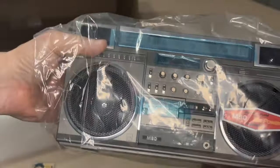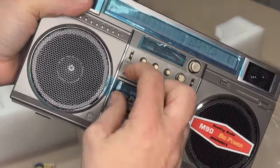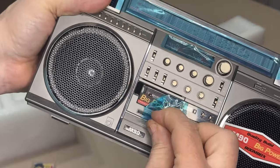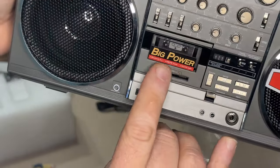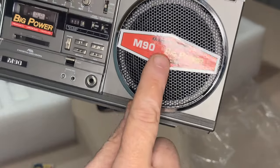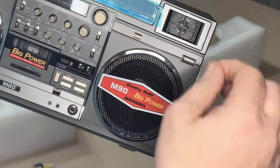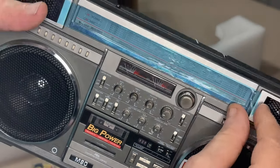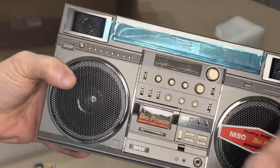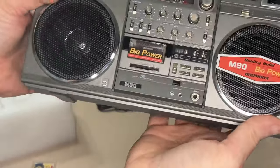Here it is, pulling it out of the plastic for the first time. It's got a little protective tape on here to keep you from scratching things up. Look at that — it's got the Big Power sticker, just like the real M90. I'm not sure if this exactly matches the real M90 or not, but I'll probably leave that on there for now. If this was a real boombox brand new in the box, I'd leave all this stuff on there — that'd be crazy.